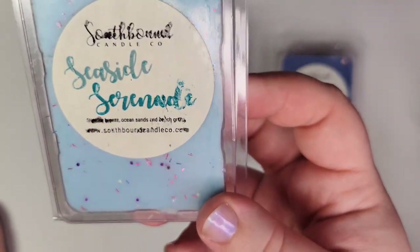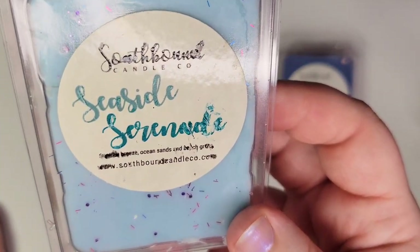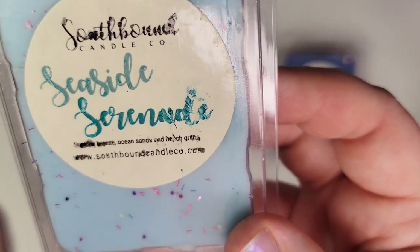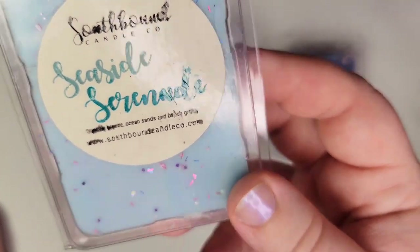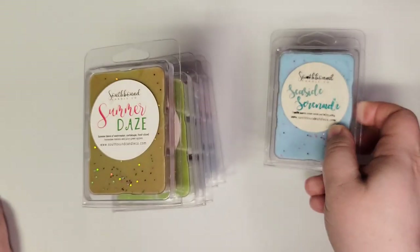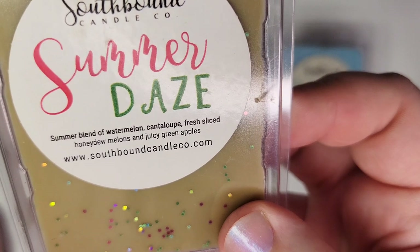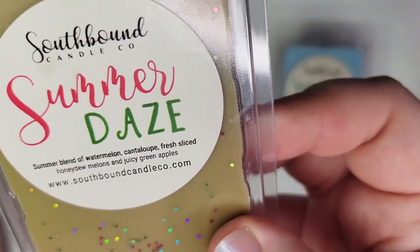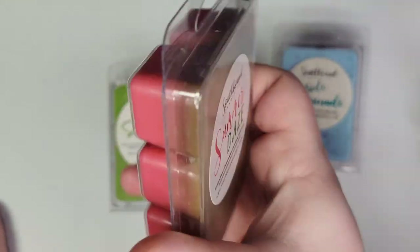Some of the clamshells I got back in 2021 have a little bit of smudging, but for the most part they're fine. This one is Seaside Serenade — I can't quite read the scent notes but I think it's salt water breeze, ocean sands, and beach grass. I haven't melted this one. Next is Summer Days — a summer blend of watermelon, cantaloupe, fresh sliced honeydew melons, and juicy green apples. This is a great scent; I've melted it before. If you like melon scents, I thoroughly enjoyed it — it's a great performer.